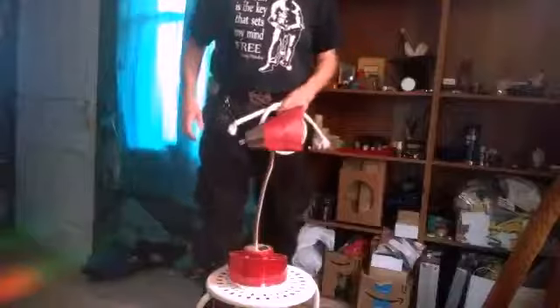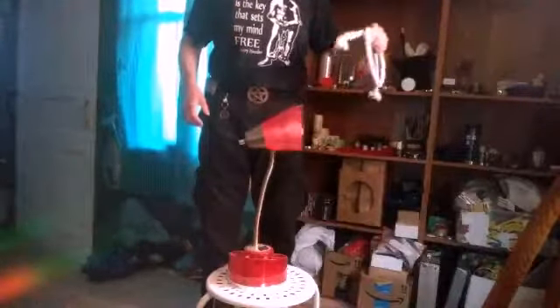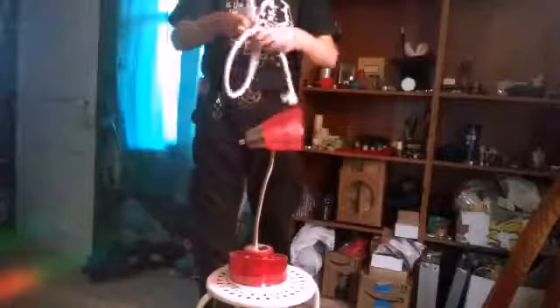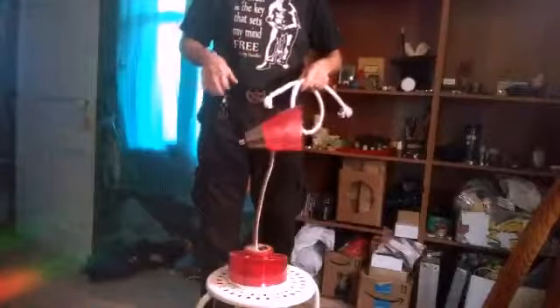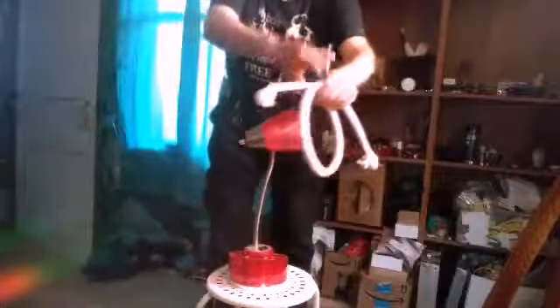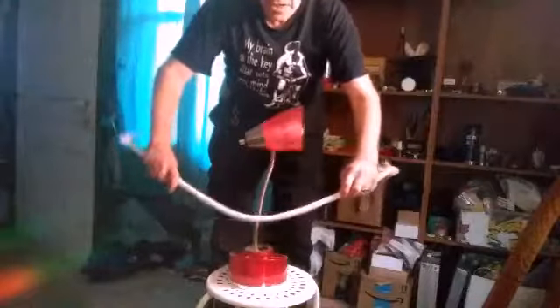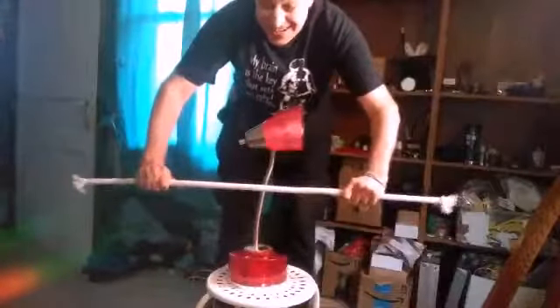And now for the tutorial for the trick: silk through pole. Now to show you what's happening, I'm going to use this rope instead of the silk so you can see what's going on. This is the pole. We'd hold the silk in front of the pole, hold it very taut, like this.